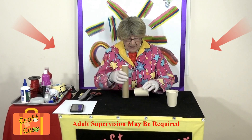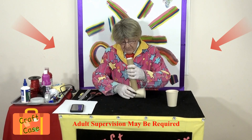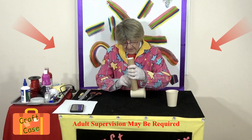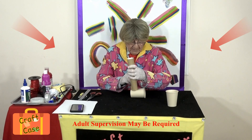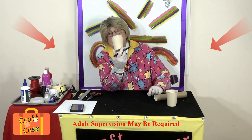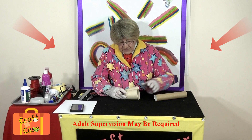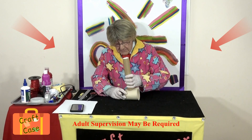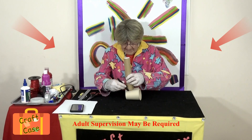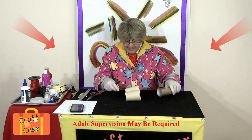First of all, we hold the tube near the bottom of the cup and mark around it very, very carefully. It looks like that. Then we put the other cup on and keep it about the same distance up, as close as you can, and mark around that one too. Now we've got two circles marked — now we have to cut them out.